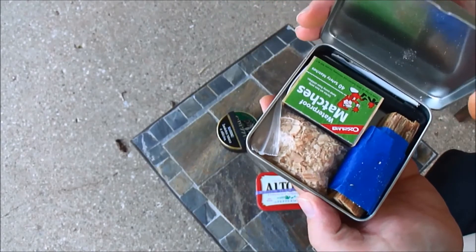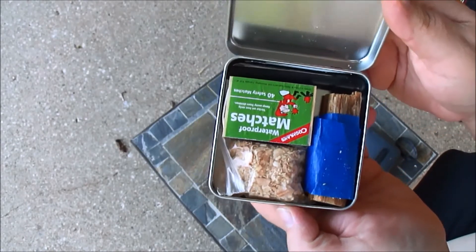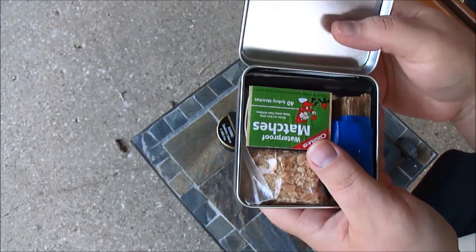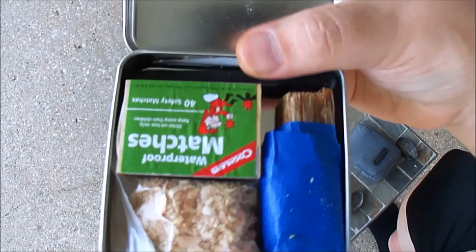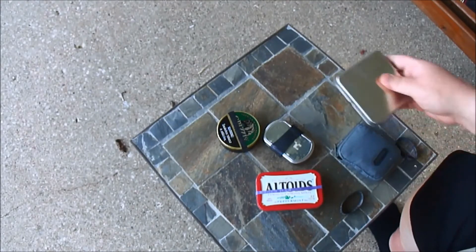Got another fire kit from Jimmy the Fish. Oh, this is on hinges — I didn't know that or didn't remember that. Got matches, fatwood, fatwood shavings, a ferro rod, and something else in there — I think a wick or something. I'm not really sure what that is, it's taped back there. But it's a nice little fire kit.